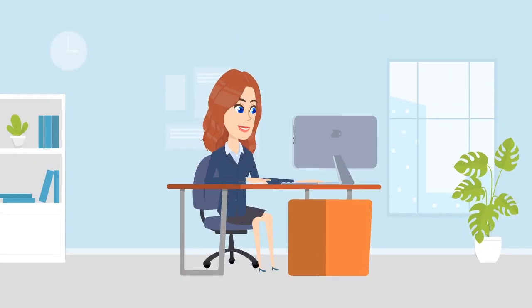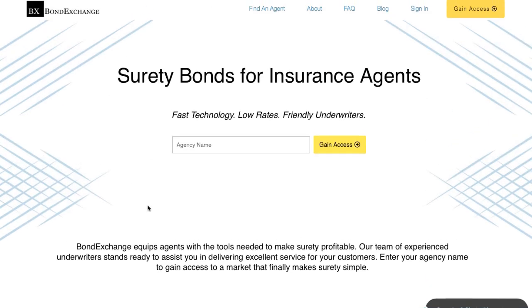Don't have a login? Then gain access now by going to bondexchange.com and clicking on the big yellow 'Gain Access' button, and let us make surety work for you.